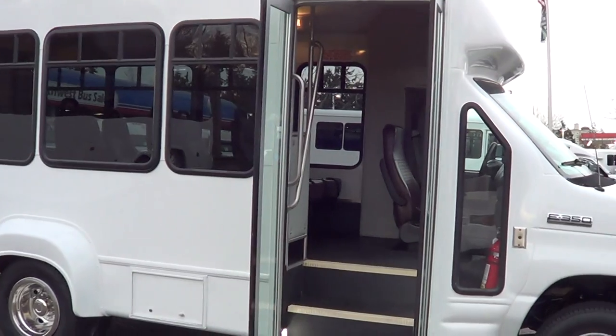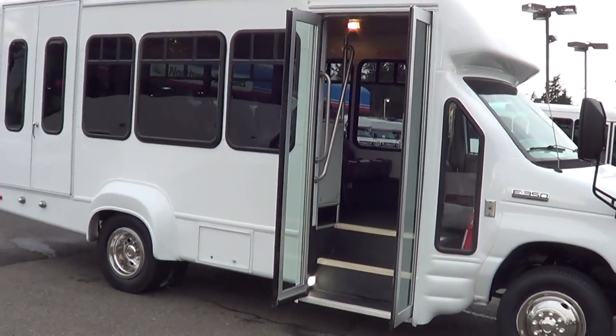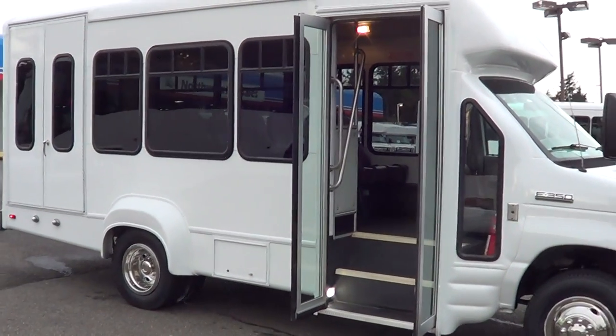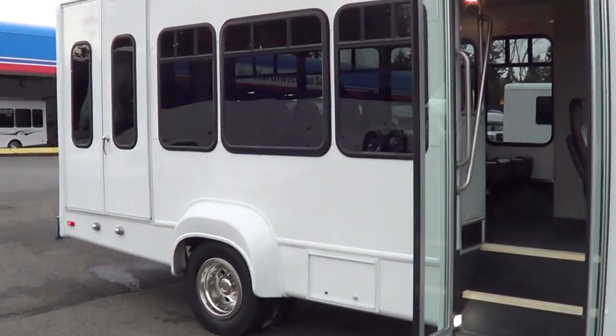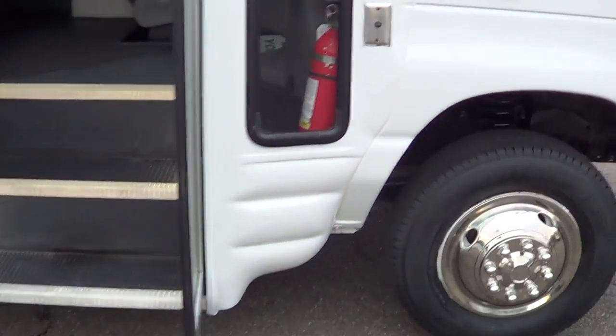Check out this little minibus right here. This is a 2007 Ford Starcraft Starlight on the E350 chassis — narrow-body shuttle bus. Dual rear wheels, 80A lift there in the back. It's a nine-passenger and two-wheelchair capacity.